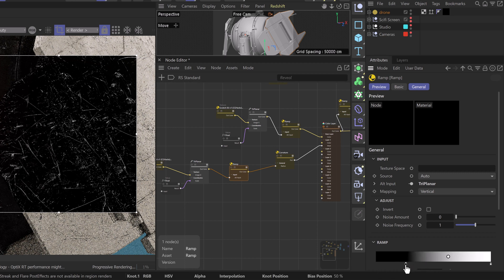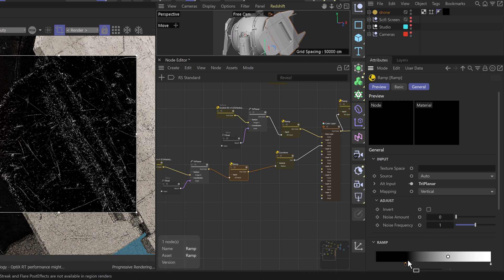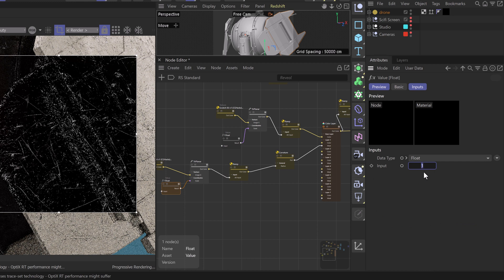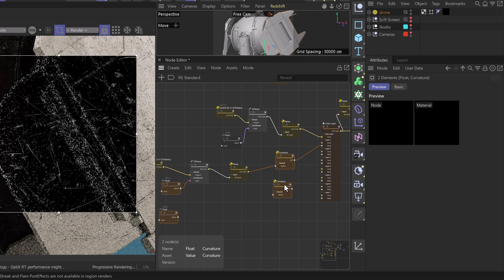As we expand the range between the black and white values, we'll see those edges really come back. We'll take our float value up to maybe two — bring that a bit smaller in scale so it looks like we have nicks just around the edges. I like that a bit bigger, so we'll set the float to maybe 0.75.